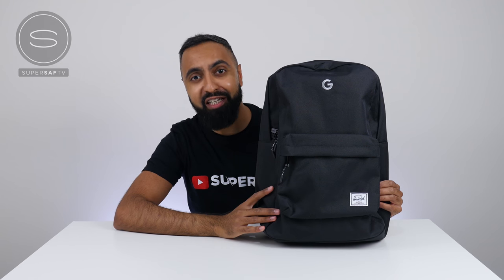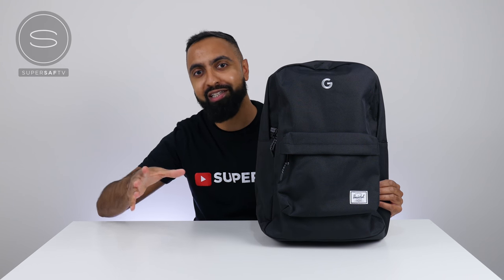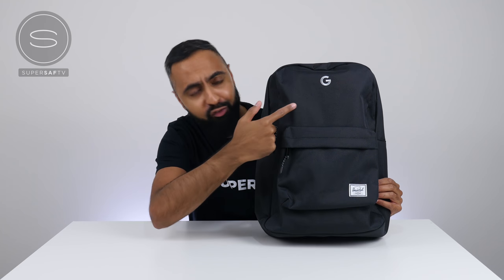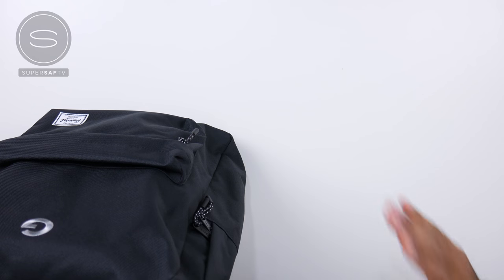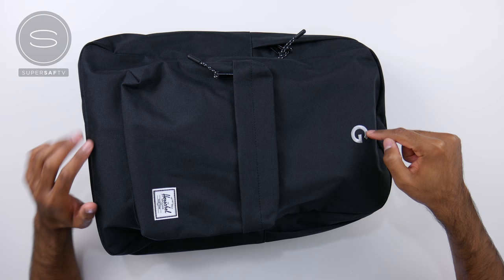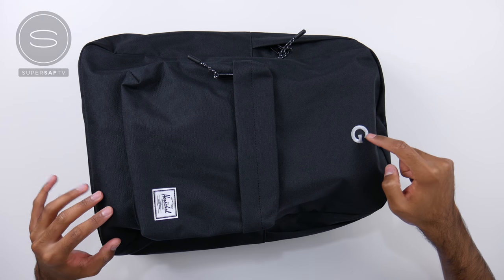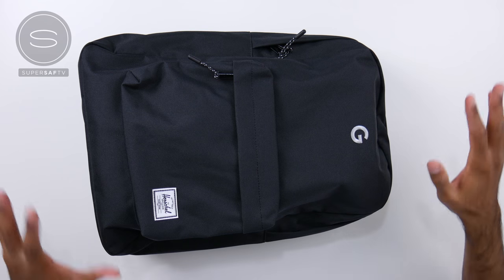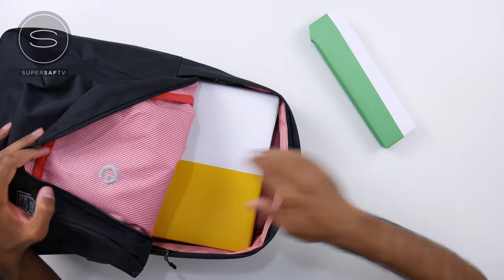What's up YouTube, Saf here on SuperSaf TV, and I was pleasantly surprised this morning when the postman delivered this special bag from Google. So let's go ahead and look at what they've sent. The bag itself is a plain black bag with the Google G logo embroidered in silver. Opening it up, we have a few different packages inside.